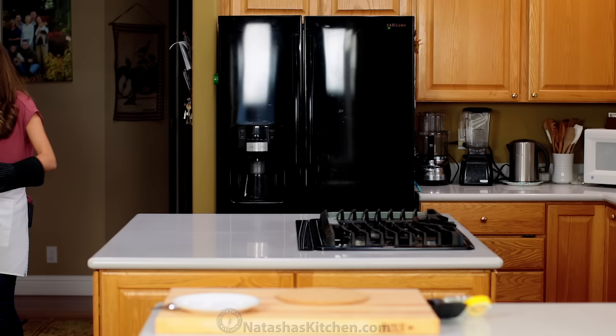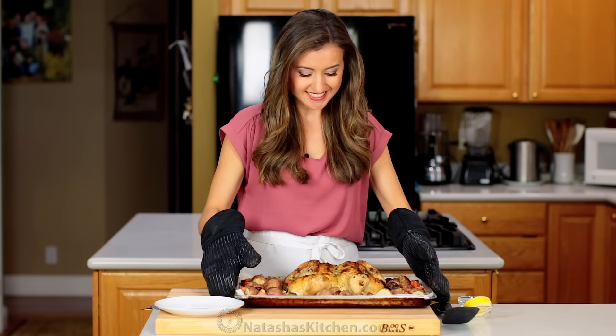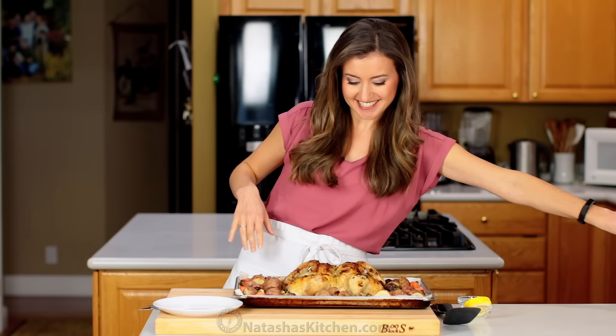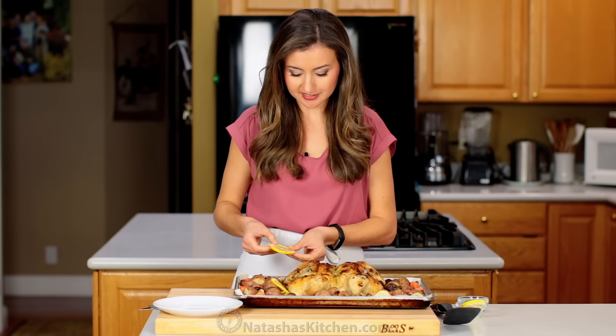Winner winner easy chicken dinner — that's my kind of meal! Oh, this smells so good. Look at that crisp salty skin. And if you have any lemon left, I love to serve this with some fresh slices of lemon — it just looks so beautiful and gives it a little pop of freshness and color.